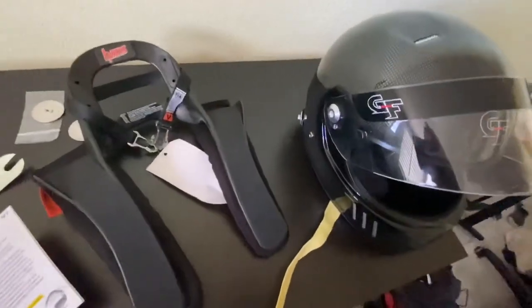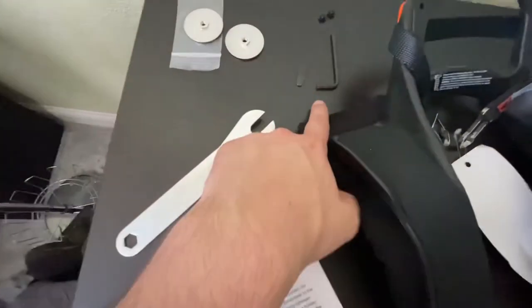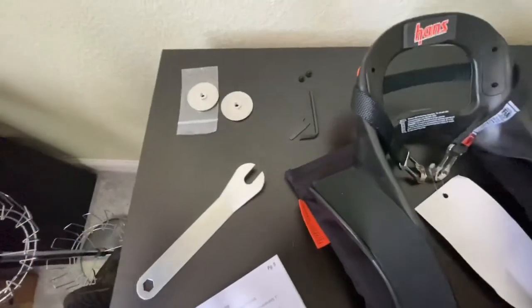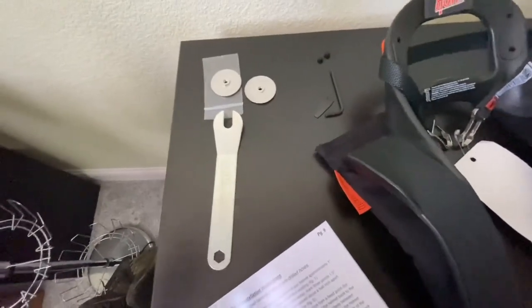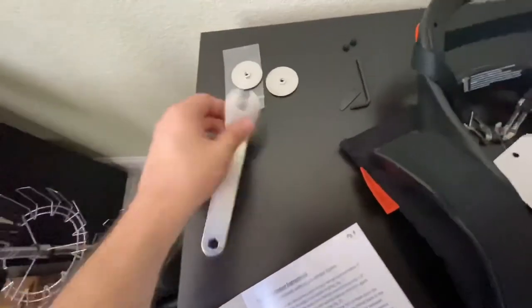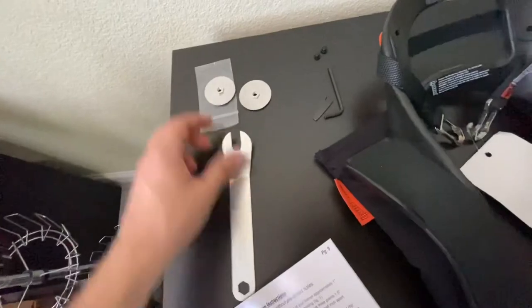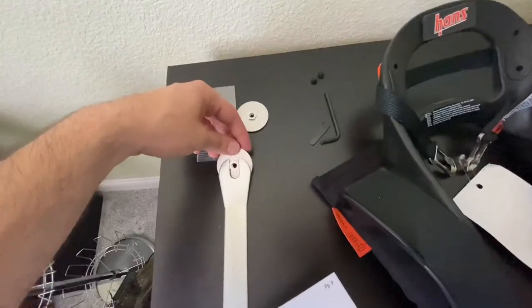That's how you install the Hans device hardware — pretty straightforward. Still getting used to the clipping mechanism, but I think I'll get used to it over time. You'll need to use the Allen wrench and the aligner tool regardless of what helmet you choose. But if you already have the pre-installed post mounts in your helmet, you won't need the backing plates, which would go onto the inside of the helmet — this tool is just used to tighten them down.